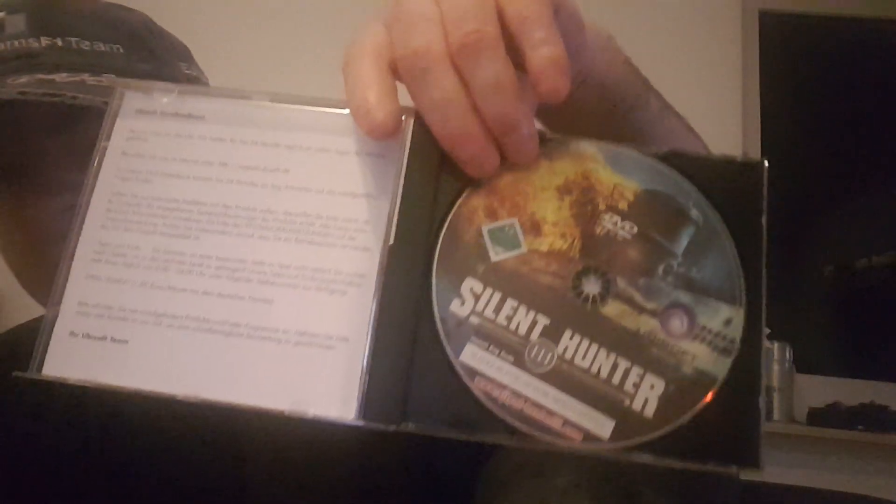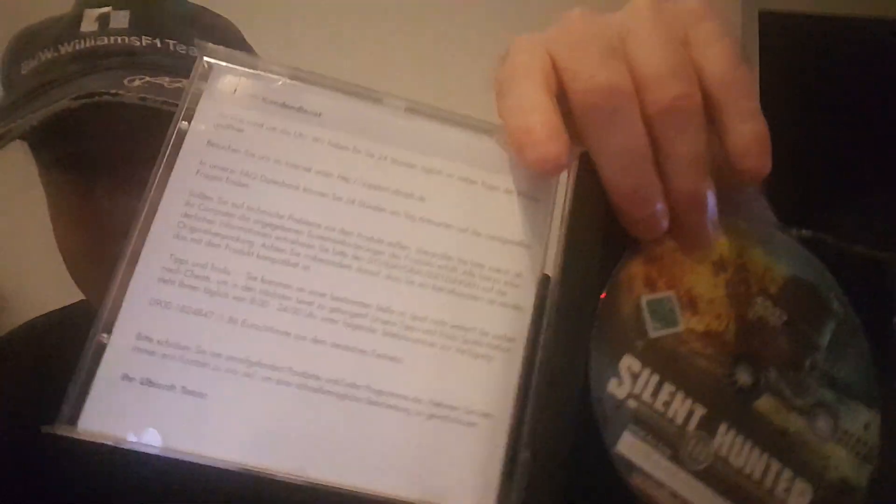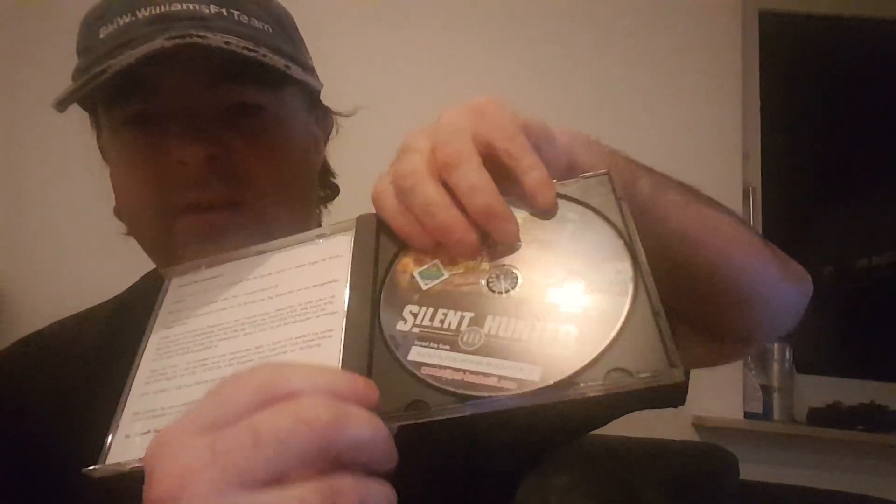Let's open up the CD here — these instructions, the game manual, how to install the game, and that's it. Ubisoft — this game here is by Ubisoft, so that is what it looks like. Silent Hunter 3, the submarine game where you are fighting in World War 2. You even have the key code on the CD down at the bottom here.